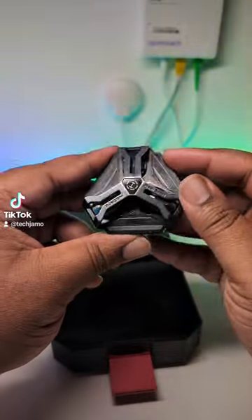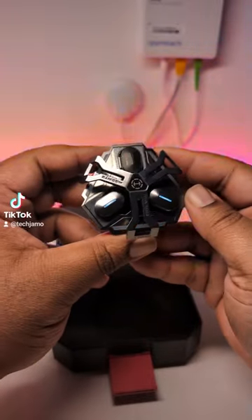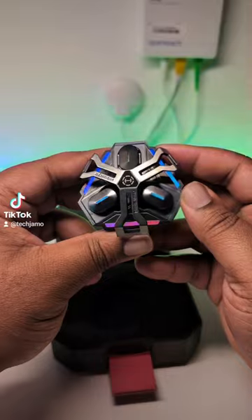Now the case for the headphones is even madder. How you gonna tell me that you rotate the case to unlock the headphones — cause RGB lighting everywhere.